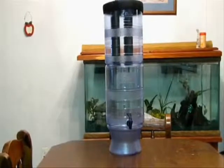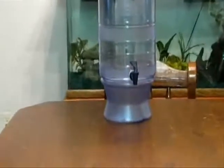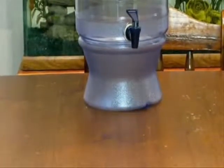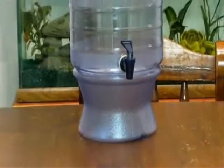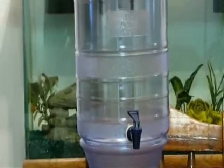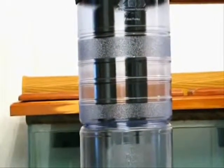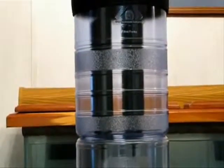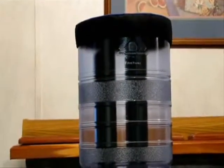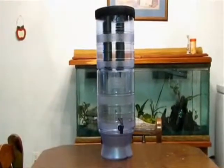Let's take a look at the Berkey Light water filter. There are several parts to the Berkey filter, and we're going to give them a quick overview. We have the base, the water spigot, the holding tank, the two elements up at the top, the top tank, and the cap for the lid at the very top. We'll be going over the different parts and talking about them.